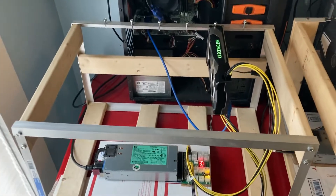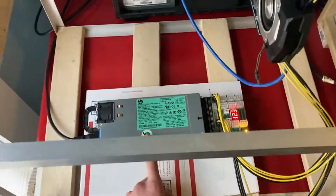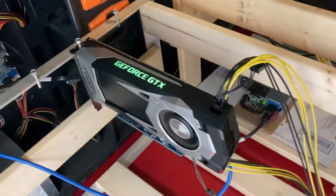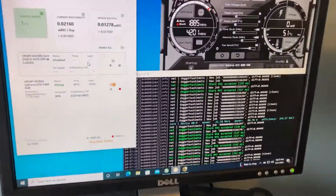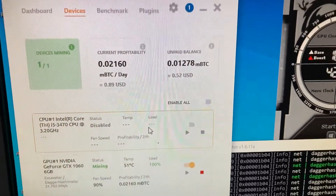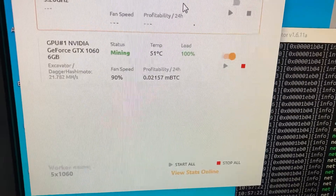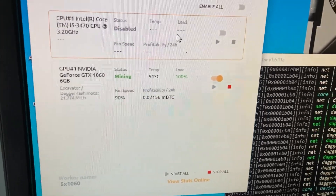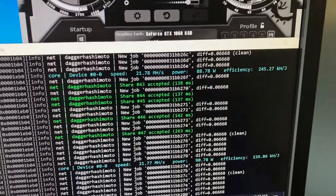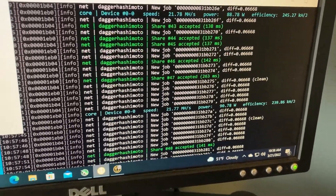Just like the other videos, we're running this on a test bench with an old PC and an HP server power supply — one card on the rig, hooked up to the display. It might not be hitting max hash rate since the video output takes some processing power. Currently it's doing about 89 cents a day, sitting at 51 degrees Celsius, and getting about 21.78 to 22 megahash. We're burning just about 90 watts on this card.